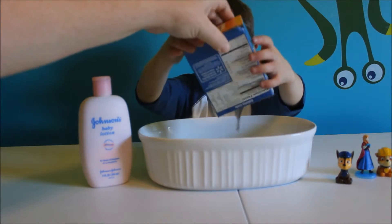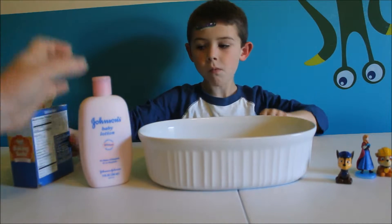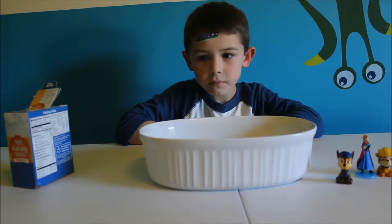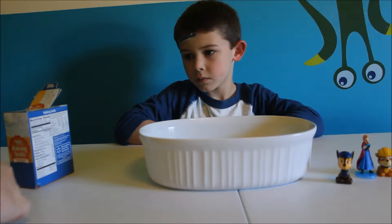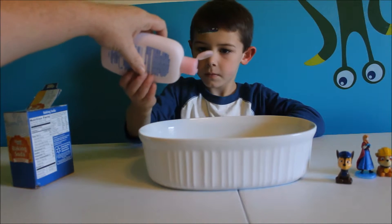We're just going to make a little bit of snow today. Got it all out. Now we're going to add some lotion. You can either use lotion or you can use conditioner. We just happen to have some extra lotion laying around, so we're going to use some lotion. Squeeze some of that in there.